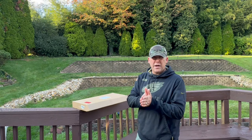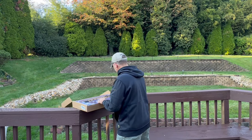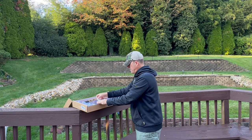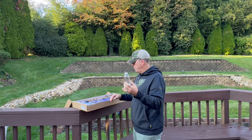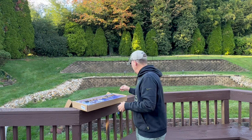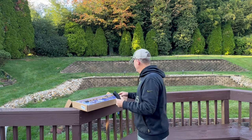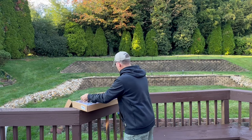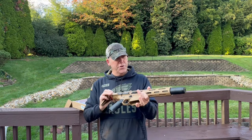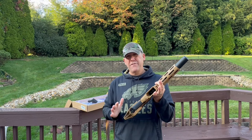Now if you didn't see the unboxing video, I'm just going to take everything out and show it to you real fast. It comes with safety glasses, a bottle to keep your gel balls, a couple packs of actual gel balls themselves, a magazine, and the actual Honey Badger Gel Blaster right here, which is probably one of the most realistic gel blasters that I've ever test fired.